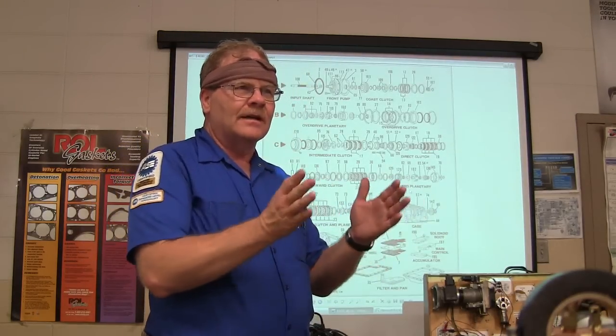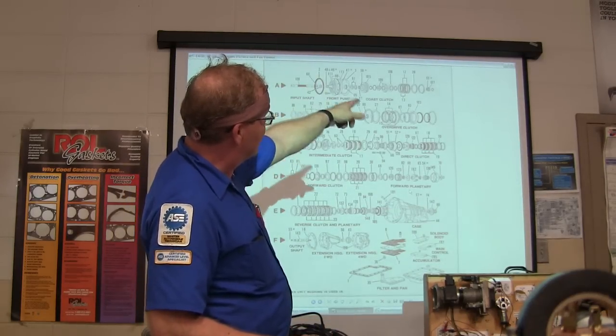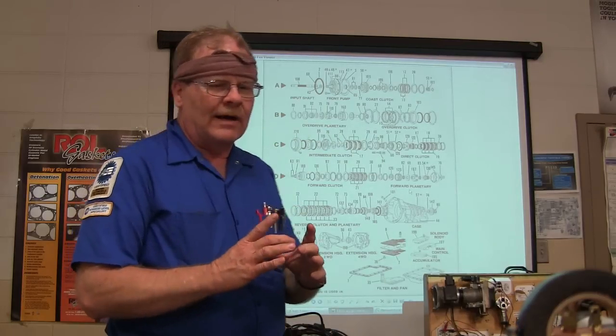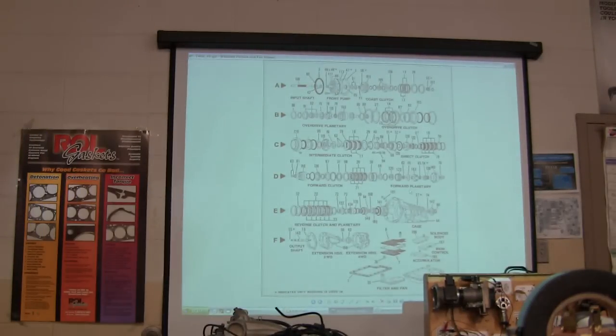If you've got the literature to look at, this thing right here is drawn anatomically correct showing every snap ring and everything. You'll see little bearing-like things inside some of these drums that you need to be looking at really close too. We'll talk about that a little bit later.